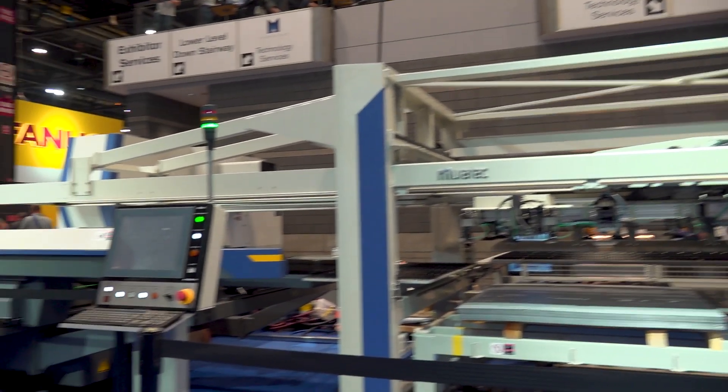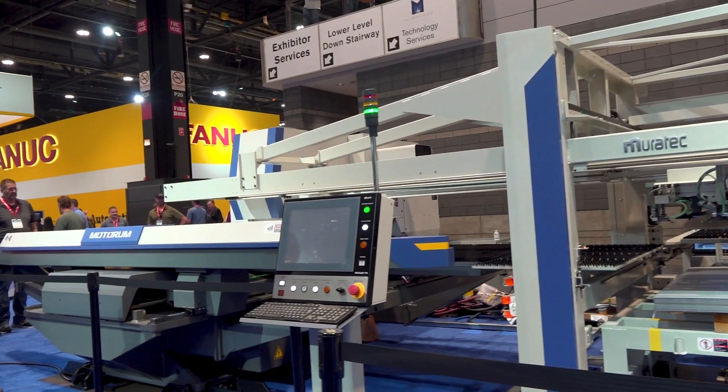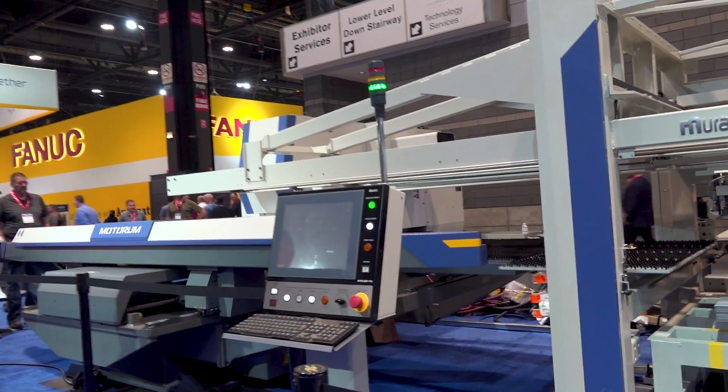Over at the fabrication section of the Muratech booth at IMTS, we're looking at the turret punch press — you can hear it pinging from across the booth. So Paul, what's the best use case for this machine and who is using it? The majority of these machines are going to end up in contract manufacturers, job shops, precision sheet metal fabricators, and OEMs as well. It handles light gauge material, primarily a quarter inch maximum, in materials like aluminum, stainless steel, mild steel, copper, and brass — as long as someone can pick it up and punch it, you're in good shape.